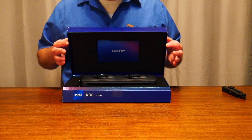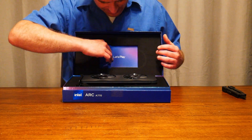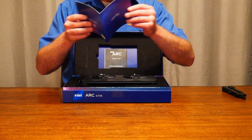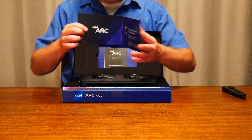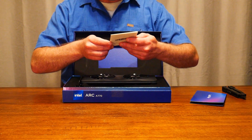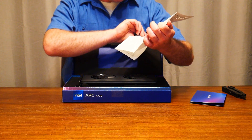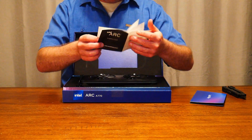Here we go. What do we got? Let's play. Oh, I like that — I like that a lot. 'Let's Play' — Intel Arc Graphics. Oh, it's a quick start guide with a little QR code on the back. That's a little 'thank you for choosing Intel' — you're quite welcome. And then I think this is warranty information. It's got all the languages, so that's good to see.